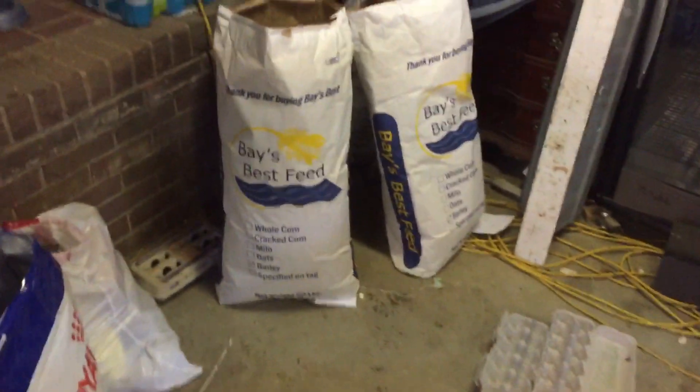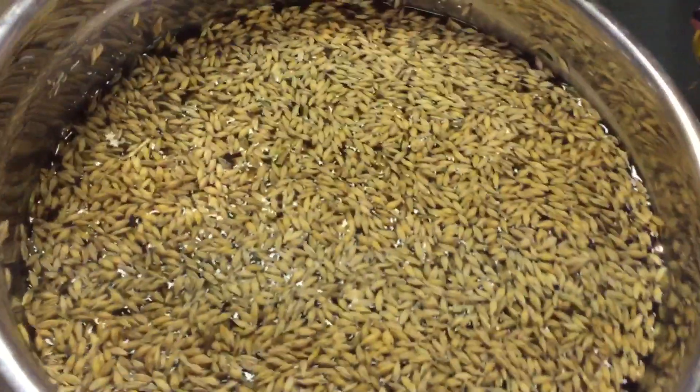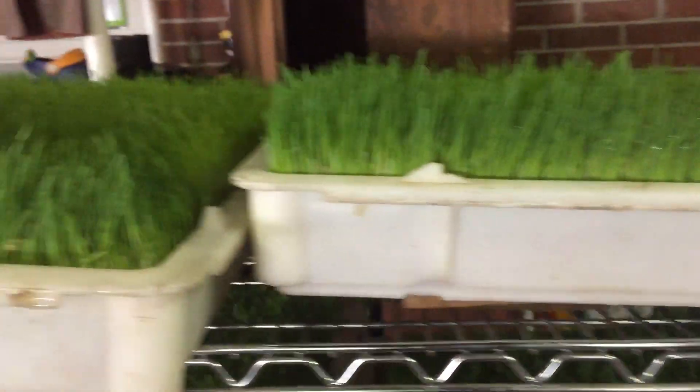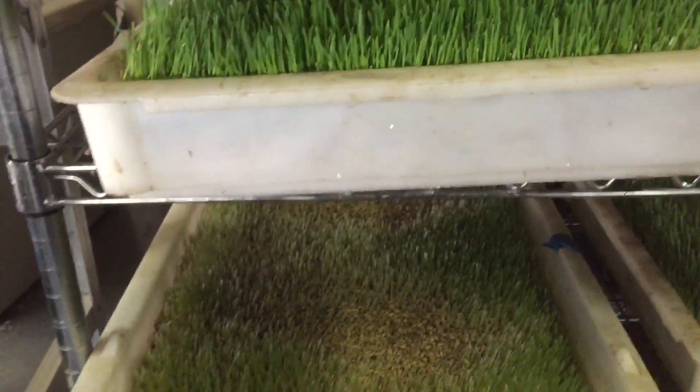I put in three pounds of dry barley seeds, and that three pounds, by the time it goes through all of this, will be a thirty pound tray. Each bag is ten dollars. Can't beat it.